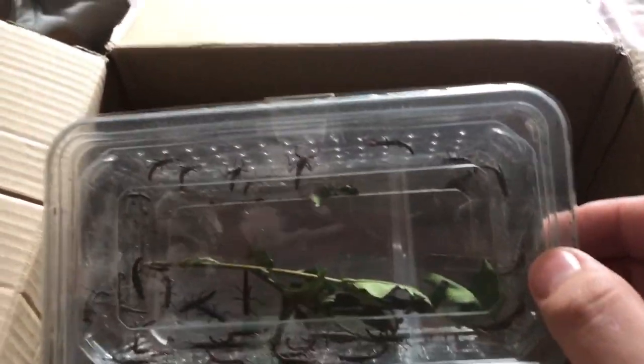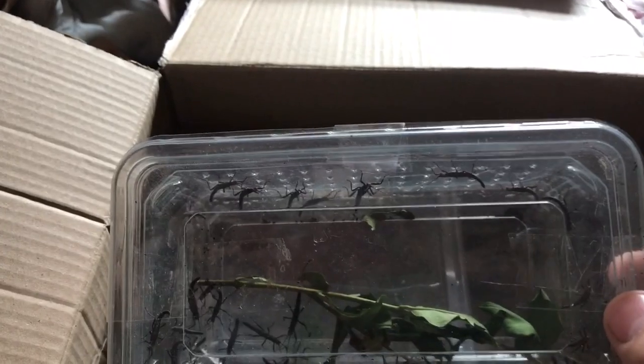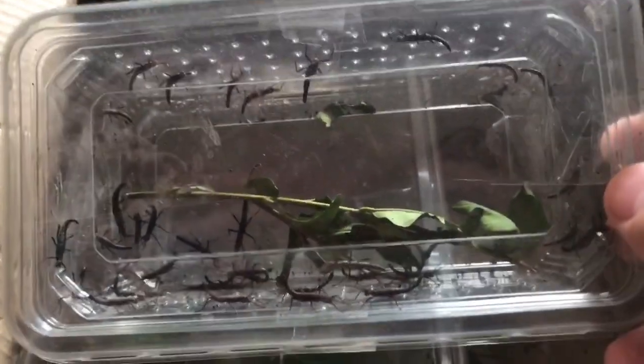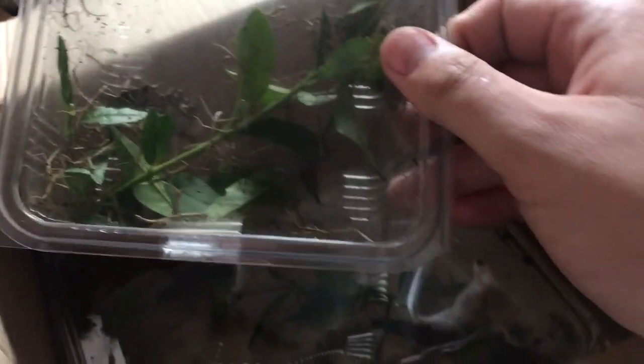Next I'm going to show you my gorgeous baby black beauties. These are absolutely stunning — a gorgeous little sticky set to keep. They're going to be housed very nicely. As well as those, we've also got a lot of...